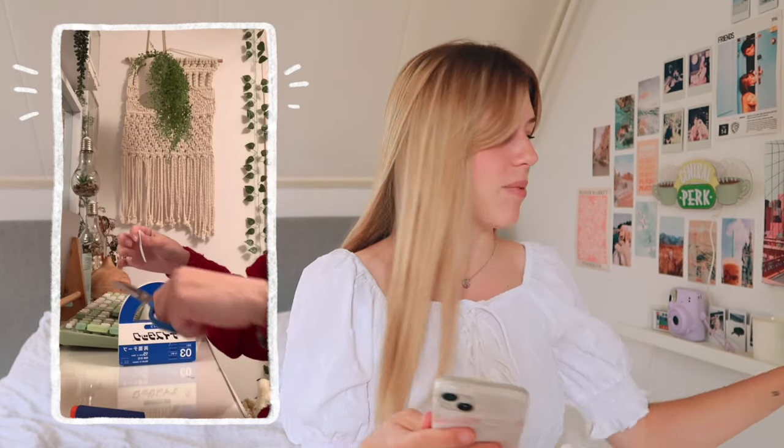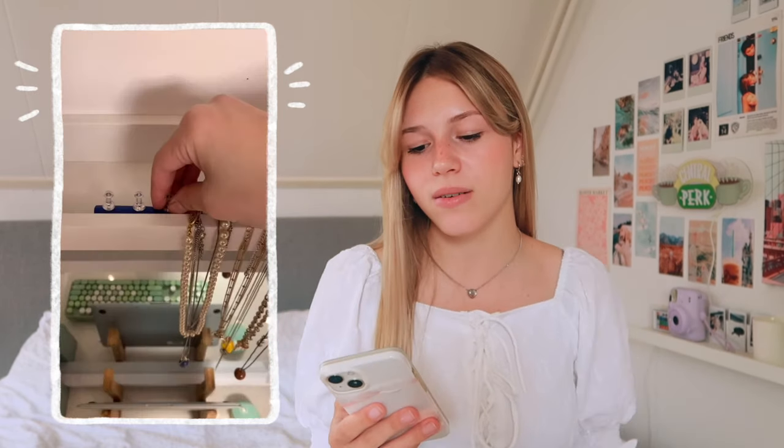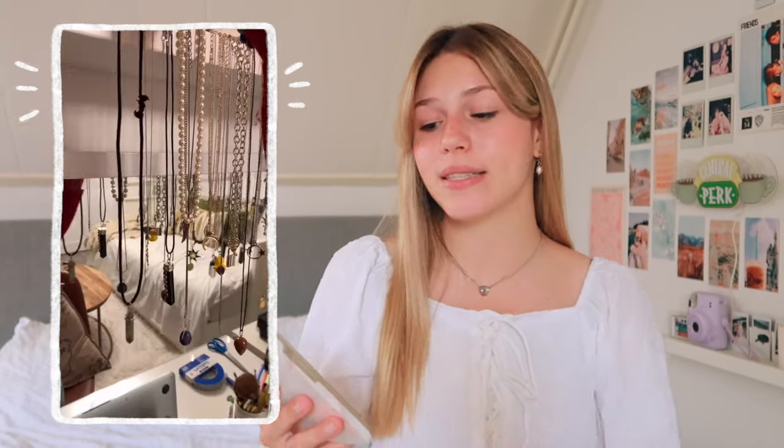This next one is kind of a room decor thing. It's basically a tutorial about how she hangs up her necklaces, which I think looks pretty good. She creates something behind the edge so she can hang up her necklaces, and I thought it was very smart. Maybe you needed a place to put your necklaces — well this is a good idea.